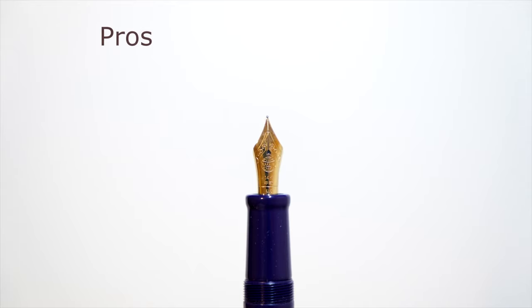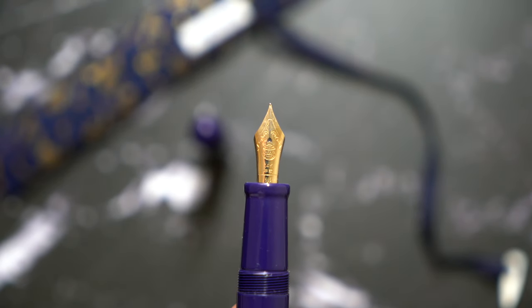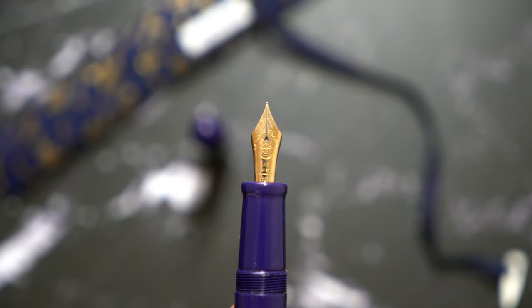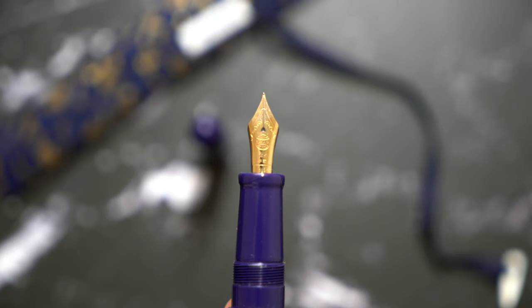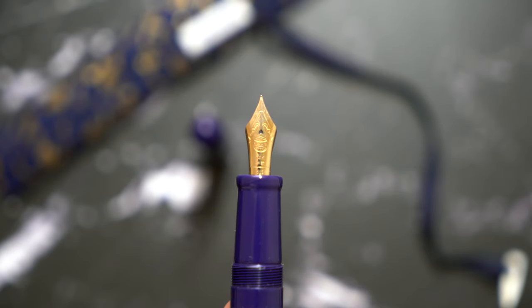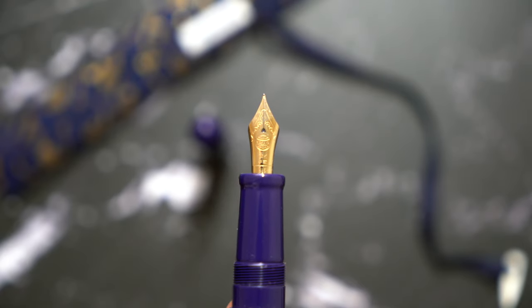Now let's get into pros and cons. Starting with the pros: the nib is reliable, writes out of the box, it's very well tuned — Nakaya actually tunes it before it ships to you. So it's a good nib out of the box and it looks beautiful.